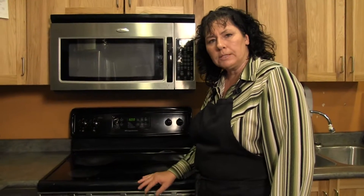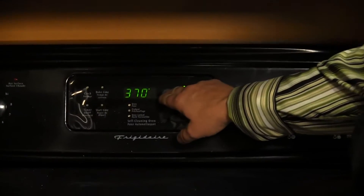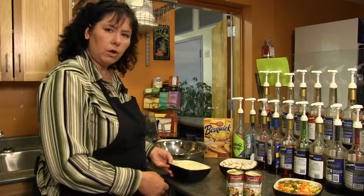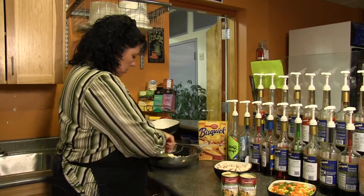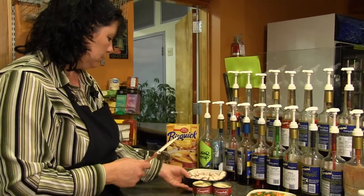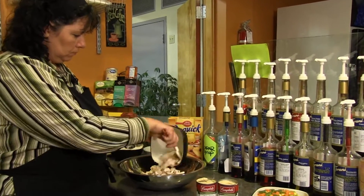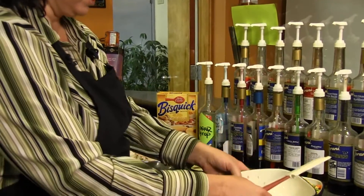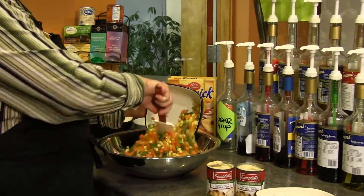Before we start mixing everything together, we're going to preheat the oven to 400 degrees. In a large bowl we're going to put our cooked red potatoes — I prefer the red potatoes because they keep firm and they don't turn to mush — the cubed chicken, and the frozen vegetables. All these ingredients can be pre-cooked and set on the side.